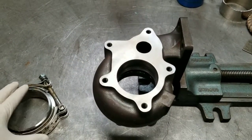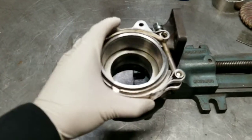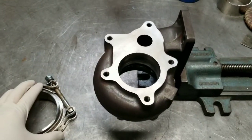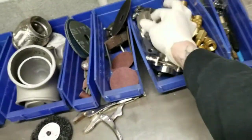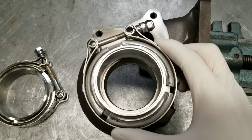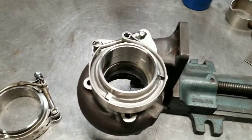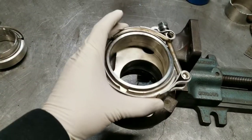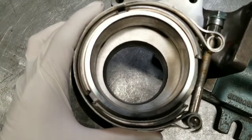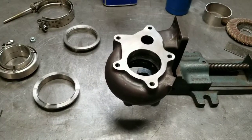I'll clean everything up really good and then weld it. I'll most likely be welding on the inside. Ideally for these 5-bolt turbos you should put a 2.5-inch v-band — you can see they fit really well with 2.5-inch. But this customer wants a 3-inch downpipe on his turbo. Three inches is a little tricky because of how big it is, so you kind of have to offset it a little bit to get it to work, but it will work.